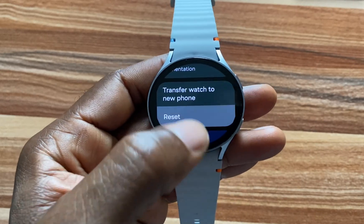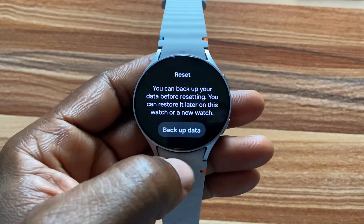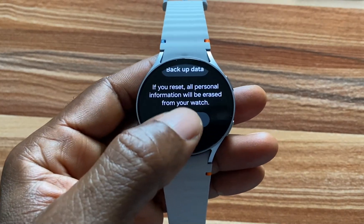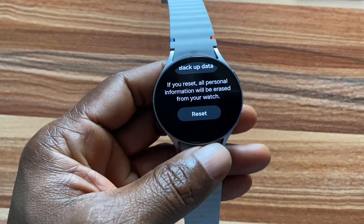And then if you want to reset this, tap on Reset and you have the option to back up your data. Go ahead and back up your data if you wish to do so. And once you're done, go ahead and tap on Reset and this will reset the Galaxy Watch 7.